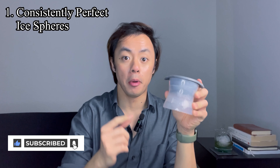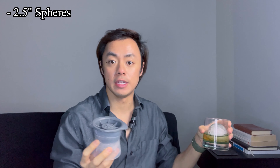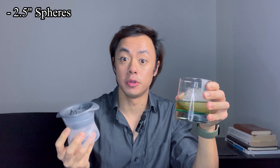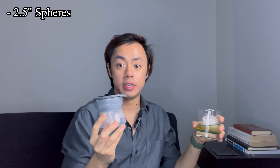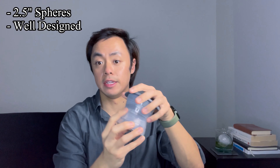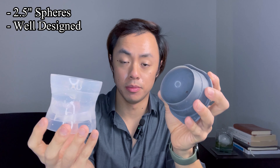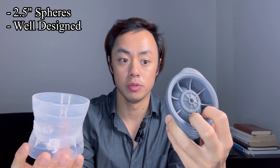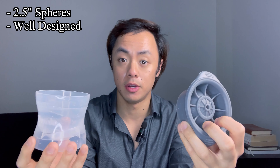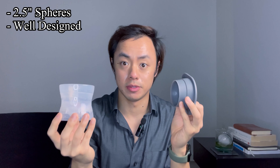For starters, these create perfectly sized ice spheres every single time. These molds create 2.5-inch ice spheres which can fit in both your classic old-fashioned glass and also your highball glass. Because these molds are designed in a way that emulates the shape of your standard glass, with a top and bottom encasing to keep the water within the mold, and also a hole at the top along with some catches to compensate for any potential runoff, you're able to very easily create perfect ice spheres every single time.